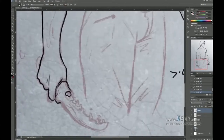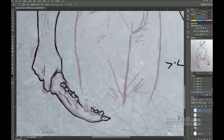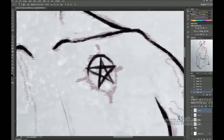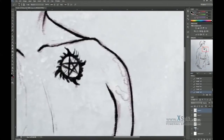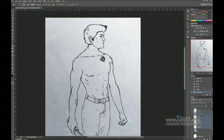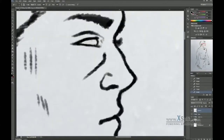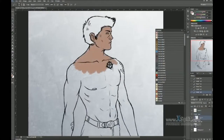I used to do very tight lines before, but I'm trying to make my own style a little bit more loose, and I think it's coming around very nicely. I finish up inking, correcting a few things here and there, tightening up his face, and then I'm going in and coloring.